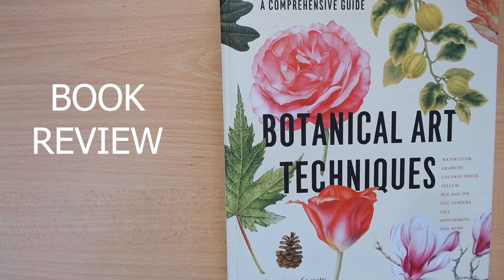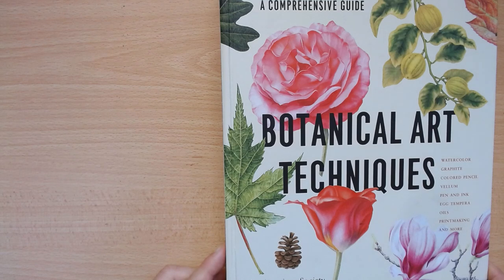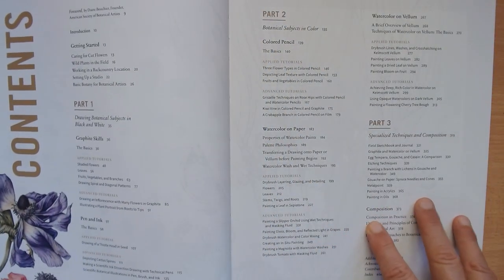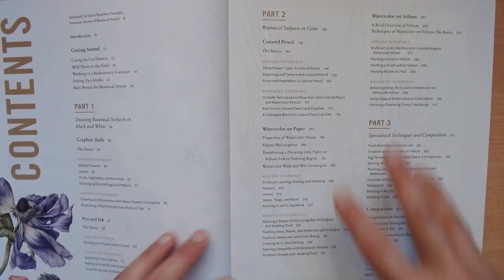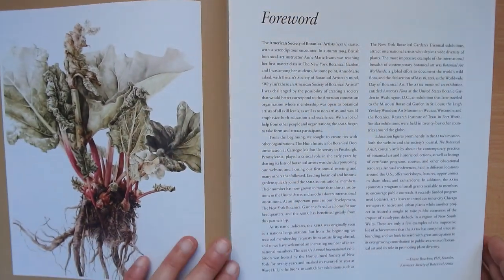Hi everyone, so today I have this wonderful book for review. In my opinion, this is a must-have book for botanical artists or anyone who loves art. It's called 'Botanical Art Techniques' from the American Society of Botanical Artists. The contents are divided into different parts covering different skills — graphite, pen and ink, watercolor, color pencil, and so on.